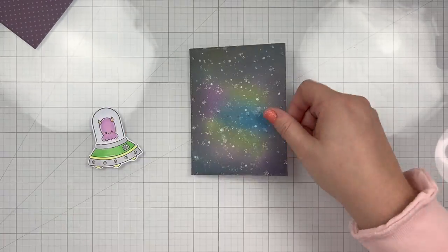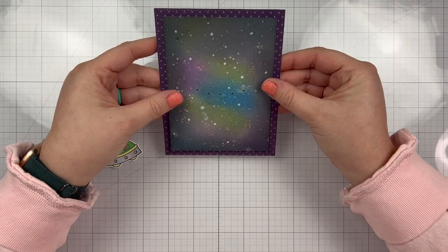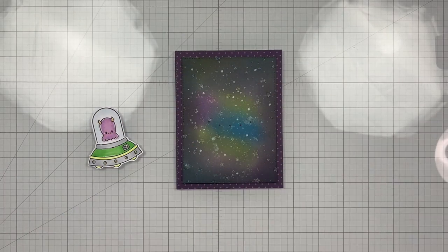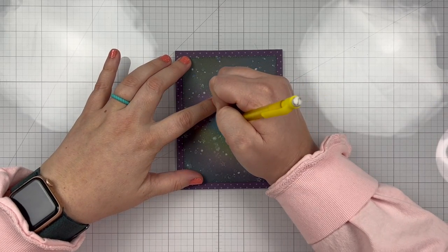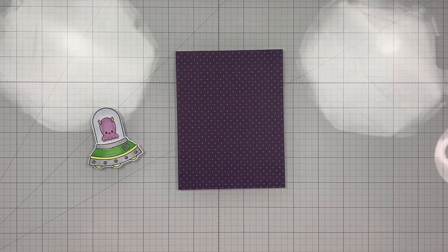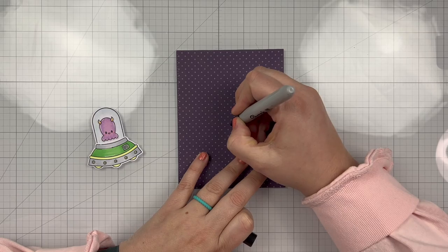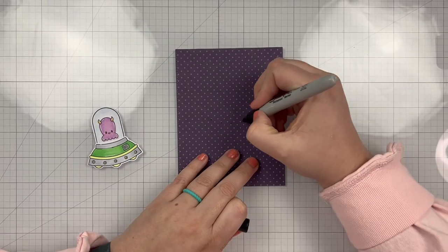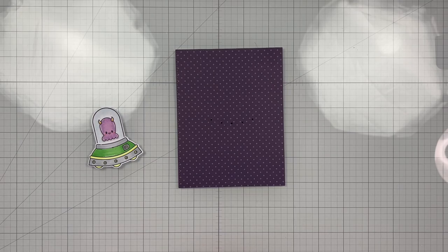Once I have the holes in my background, I know exactly where I need to place my circuit on the purple paper. So I lined that up centered — that's how I'm going to glue it together. I have a pencil and I'm just marking through those five holes, and that's where I need my LEDs to go. I'm grabbing a Sharpie to thicken up those five little dots so you can see better where I'm going to line up my LEDs.